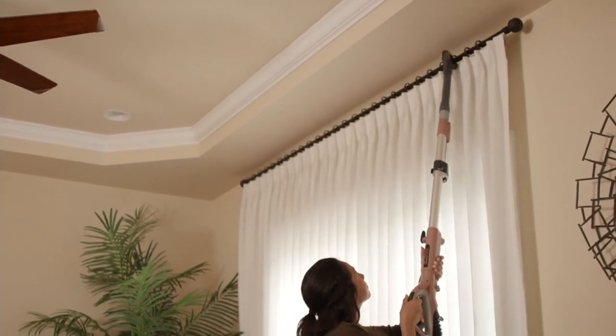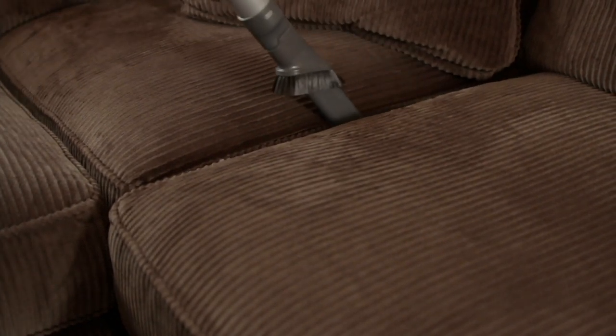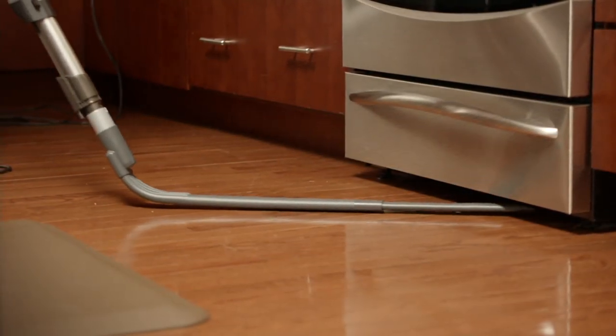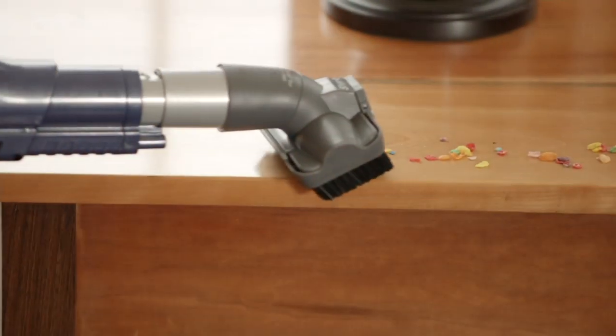Two technologies in one: DuoClean, which helps you clean all surfaces of your home, and lift away, as you can see — from the couch to the ceiling to the floor to underneath your appliances. This is the vacuum you've been waiting for.